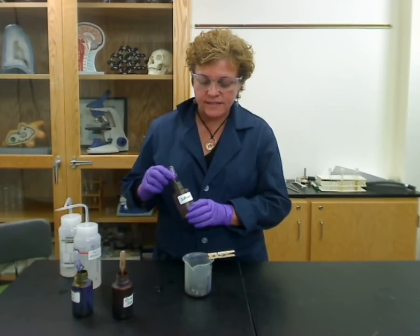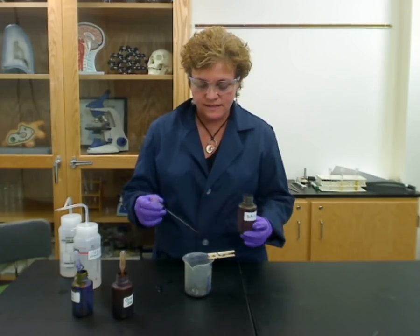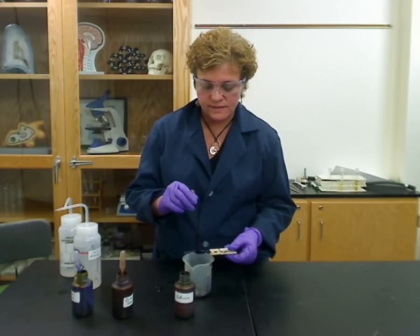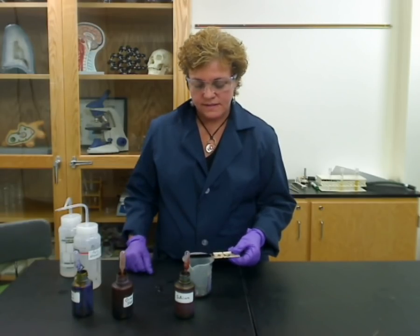The next thing you're going to add is something called the counterstain, and the counterstain is safranin. Safranin is red, and once again you're going to flood the slide and wait for a minute.